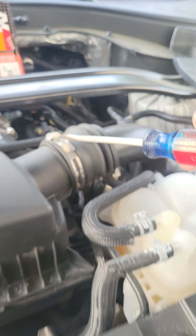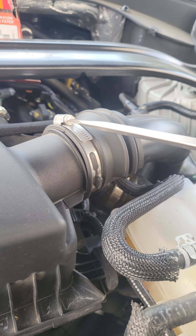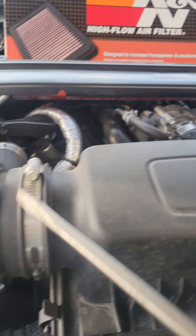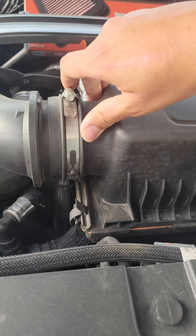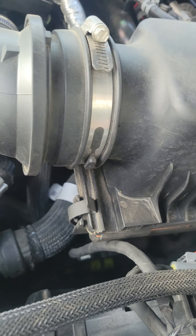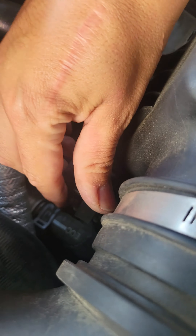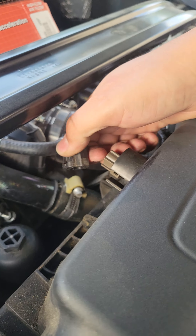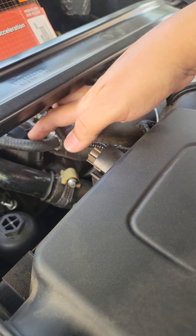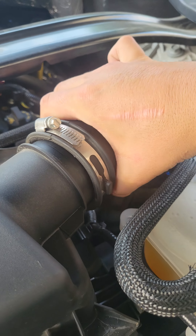Unscrew this, get another flathead, unscrew the other side — I want to say they're probably like a quarter inch to remove these nuts. So let's go ahead and do this tab here, one tab here, and I believe another one is back here as well. We got two tabs, and we can also remove this sensor just so it would be out of the way so we don't mess with that.